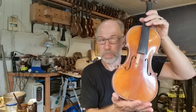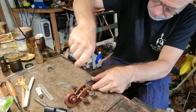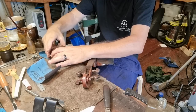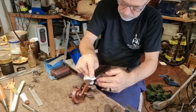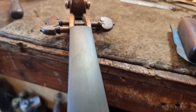So the first thing I'm going to do is plane the fingerboard. Now you've seen me plane fingerboards before, so this will be the short version. Okay, let's have a look and see how this fingerboard turned out. I am very happy with that. Now I just have to glue the nut back on.